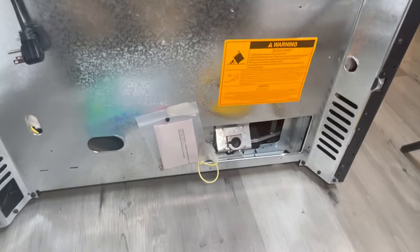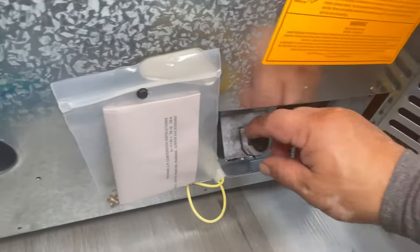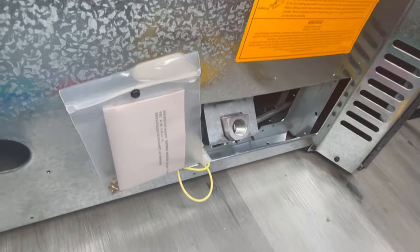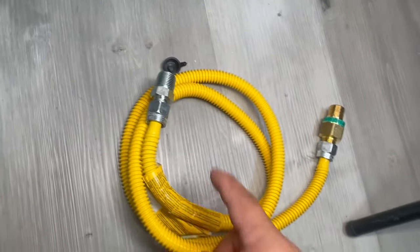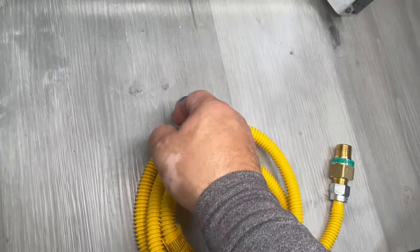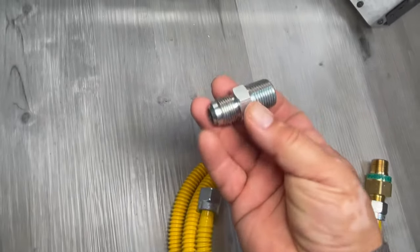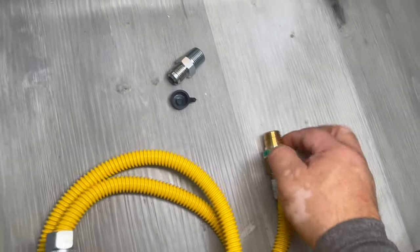And this is the back of the oven right here — the back of the range. So I'm going to show you here, we have to remove this, and that's half-inch. Your connector comes with half-inch already, so we have an extra fitting. This is half-inch IPS by half-inch flare compression, and on this side...